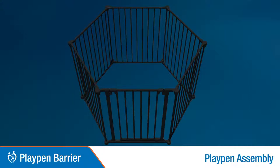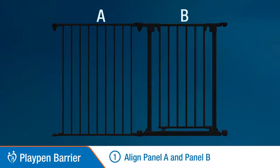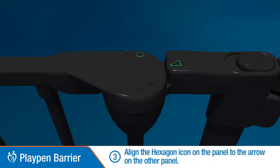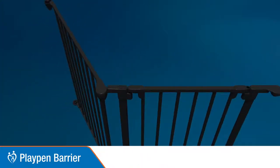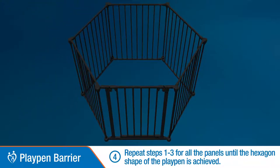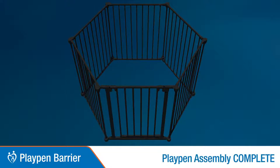Playpen assembly. Align Panel A and Panel B. Repeat the previous steps to add panels, but do not lock the base knob. Align the hexagon icon to the arrow on the other panel. Repeat steps 1 to 3 until a hexagon shaped playpen is achieved. Turn the base knobs to the locked position. This completes the playpen assembly.